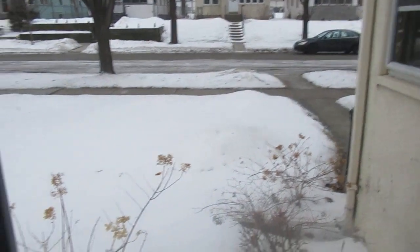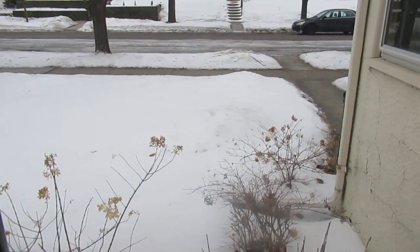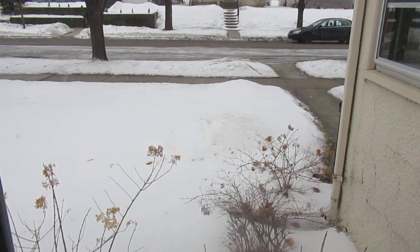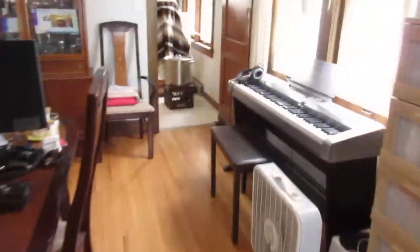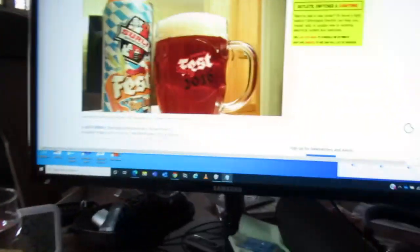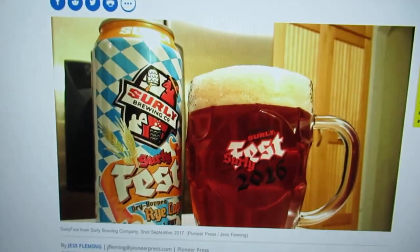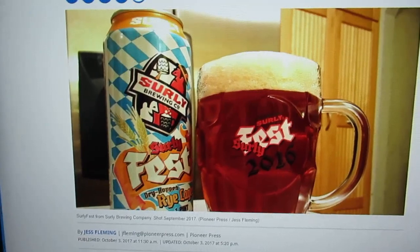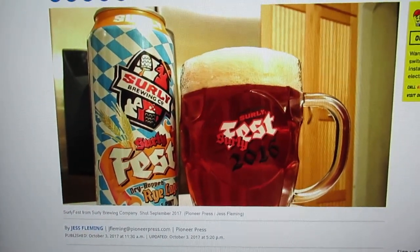This is the time of year that people with the snow and the winter are about getting over it. It is late February and it's cold and we have more snow coming, so I thought this would be a good time to do something I've been thinking about for a while. Why don't we have some fun? So, this is Surly Fest.